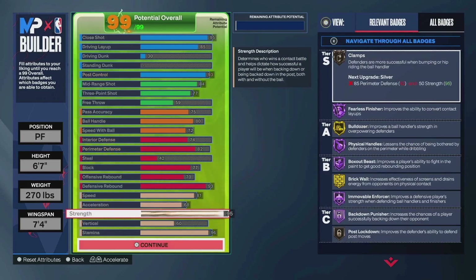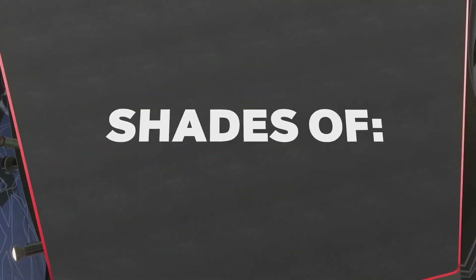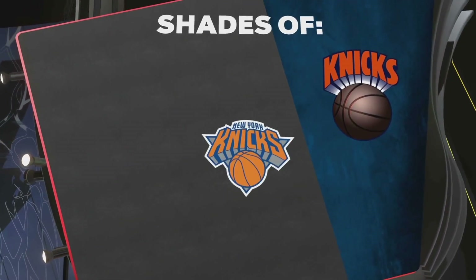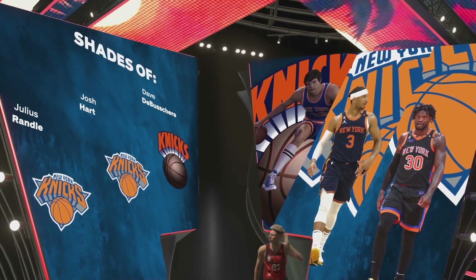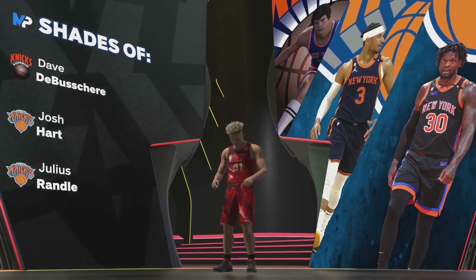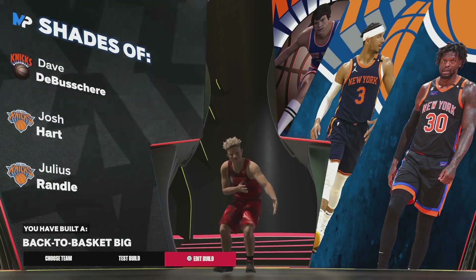95 strength — that's for Hall of Fame back down and Hall of Fame removal enforcer, which is key with post defense. Also, the key on the perimeter is being really bumpy when you play perimeter defense, especially with no steal. 60 vert for chase down. 96 stamina. And this build's shades are insane — you've got three Knicks players: Dave DeBuscher, Josh Hart, Julius Randall. Really unique player comps. I haven't seen a build with three comps from the same team before.